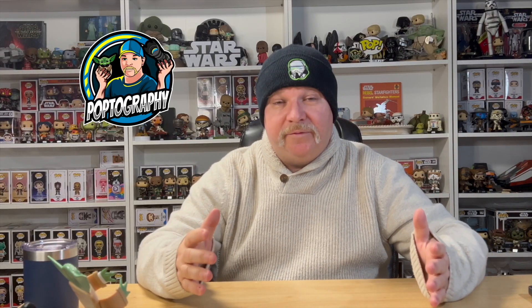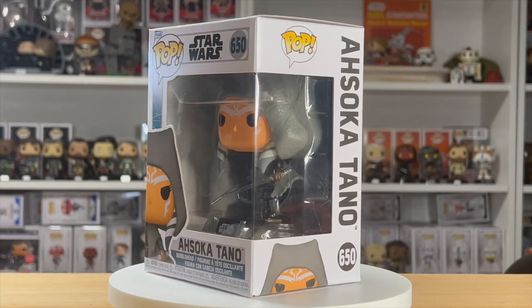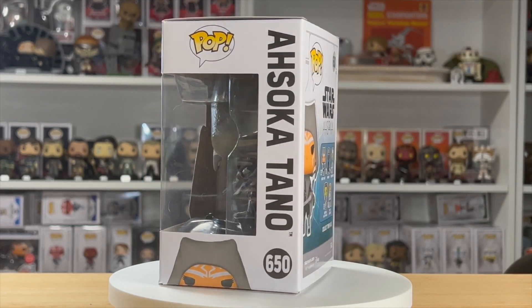Hi and welcome to Poptography. My name is Patrick, and today we're going behind the scenes of an image that I took of the new Ahsoka from the Ahsoka wave number 650.